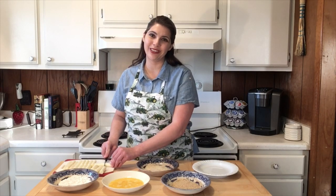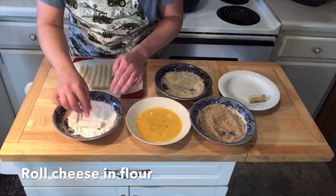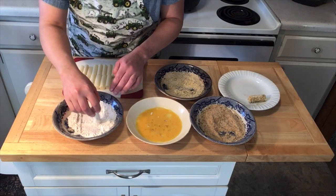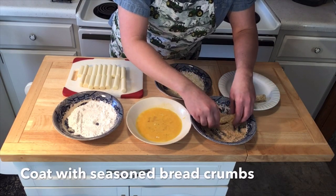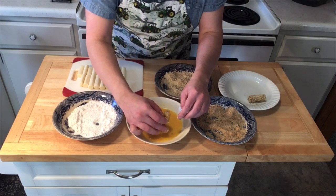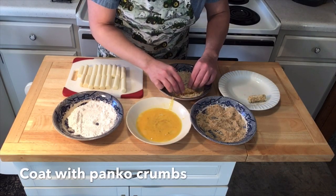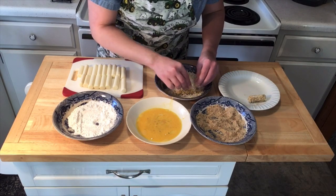I don't mean to sound cheesy, but I have a feeling this is going to turn out really great. Roll your cheese in the flour, making sure to coat the ends. Dip it in the beaten egg. Roll your cheese in the seasoned breadcrumbs. Dip it a second time in the egg. Finally, coat the cheese with panko crumbs, ensuring everything is evenly coated.